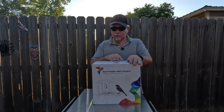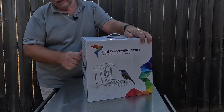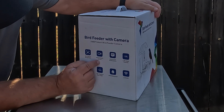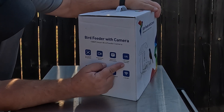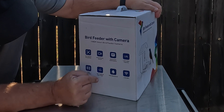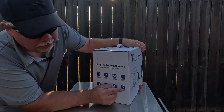Just got in a bird feeder that has a 1080p camera built right on it. It features bird species recognition, automatic bird arrival notifications, 1.25 liter seed capacity, 1080p live video, 160 degree diagonal view angle, IP65 waterproof rating, and 2.4 gigahertz Wi-Fi.